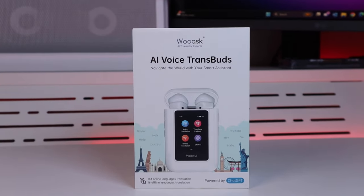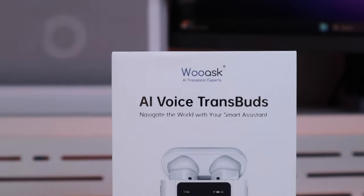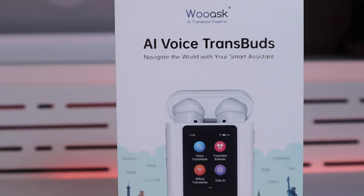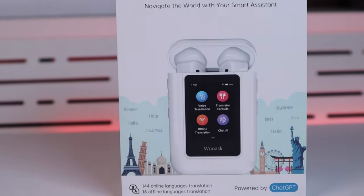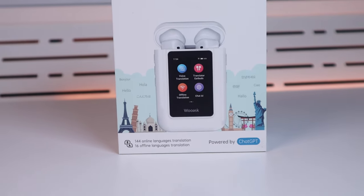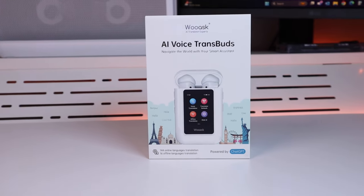A company called Ruas, well known as an AI translator expert in the tech industry, approached me asking whether I'd be interested in reviewing their latest AI voice translator called the Transbuzz. At first glance it actually looks like an AirPod. It has a touchscreen on it, is powered by ChatGPT, and can translate up to 144 languages — so how could I refuse?